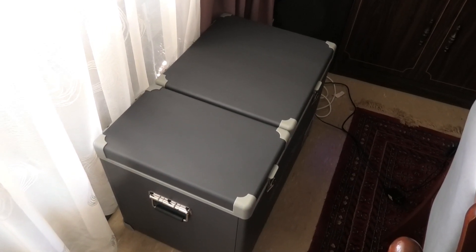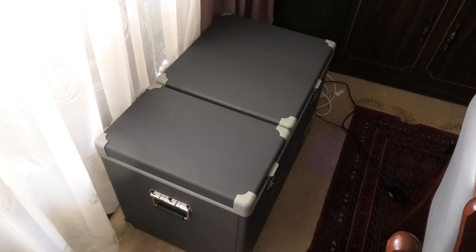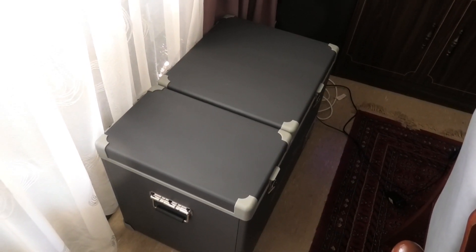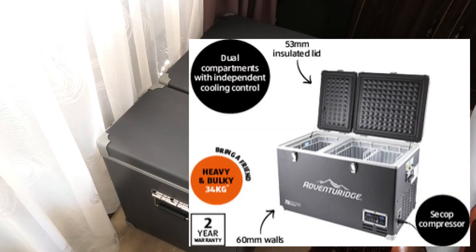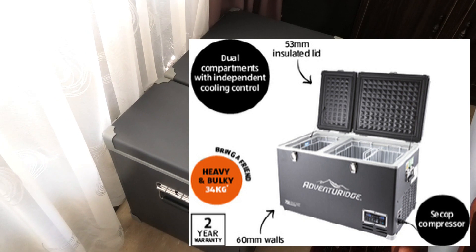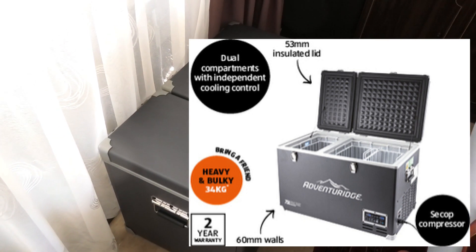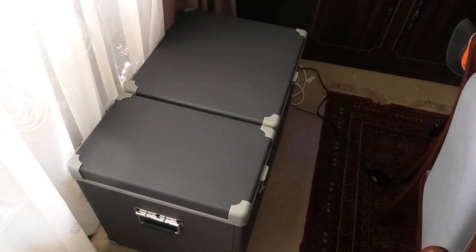It isn't going to be used for camping, well at least not yet. This one's going to be an overflow fridge for the house for the times we've run out of space in our main fridges. As is well known, females of the species never seem to have enough room in fridges, and they're always overflowing with all sorts of stuff for making yummy recipes.